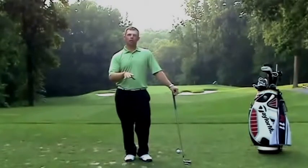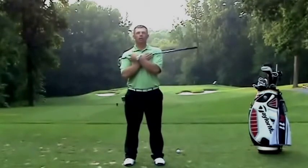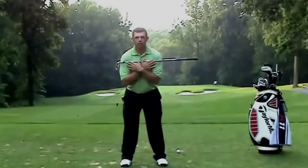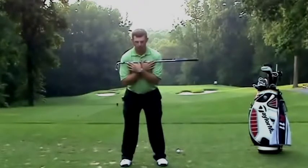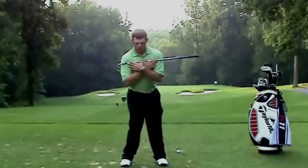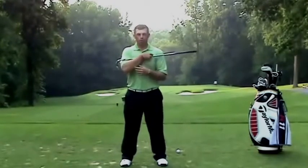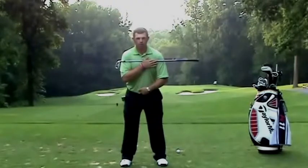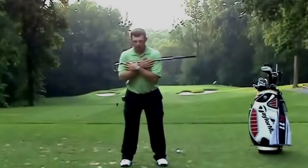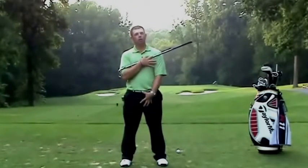A good way to work on and understand this is a simple exercise where you take a club, lay it across your shoulders, and take your golf posture. What you're going to do is leave this club without moving it and see how much you can open your hips or turn them to the left, and how much you can turn them to the right. Another way to do this is the same exercise, but keep your hips still and turn your shoulders without moving your hips. That is disassociating your upper body from your lower body.